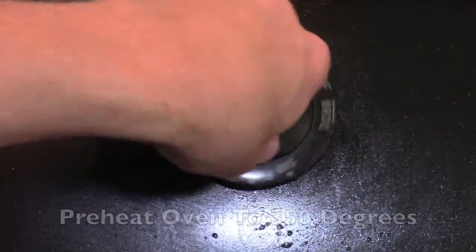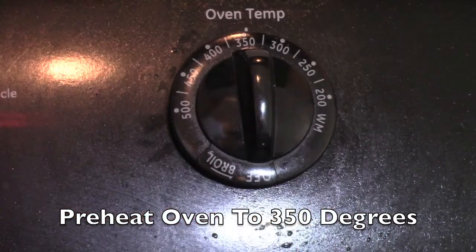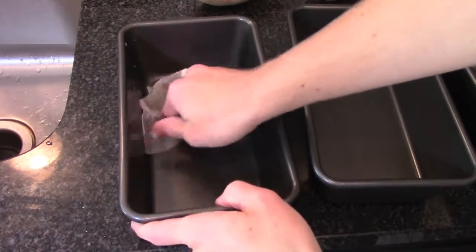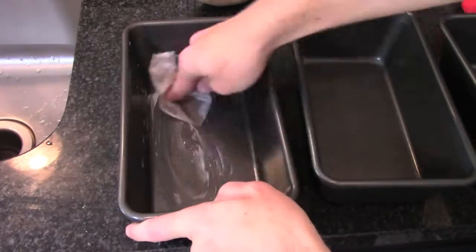Preheat your oven to 350 degrees Fahrenheit. Then you want to grease and flour three loaf pans — three 8x4s or three 9x5s.